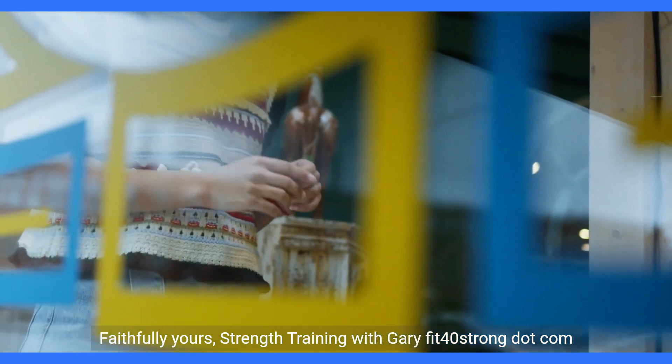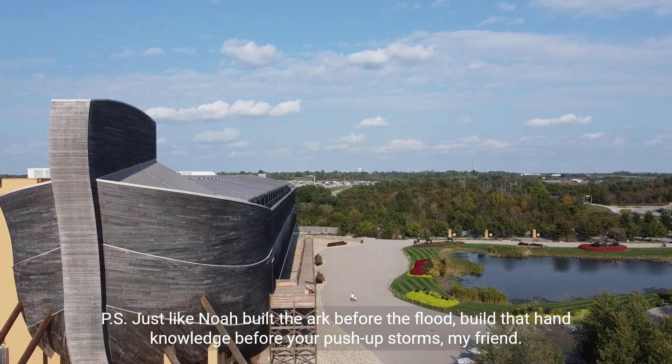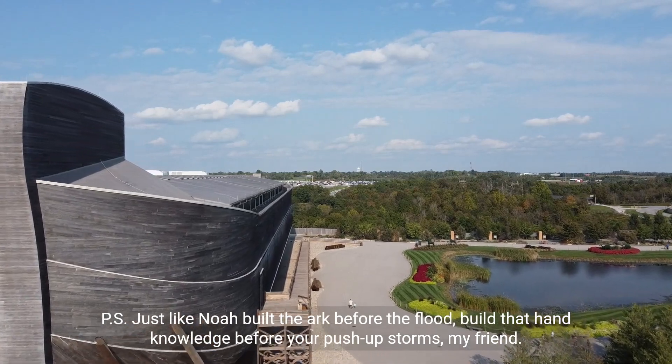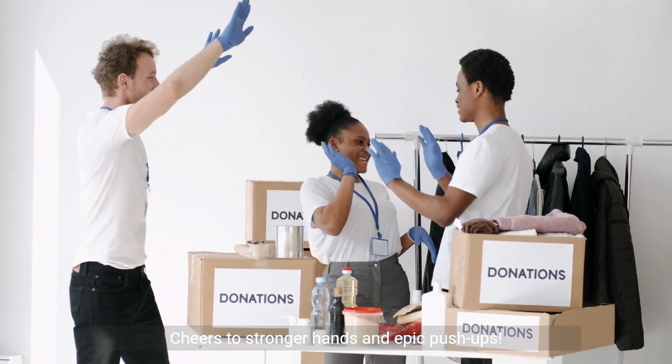Faithfully yours, Strength Training with Gary, Fit40Strong.com. P.S. Just like Noah built the ark before the flood, build that hand knowledge before your push-up storms, my friend. Cheers to stronger hands and epic push-ups.